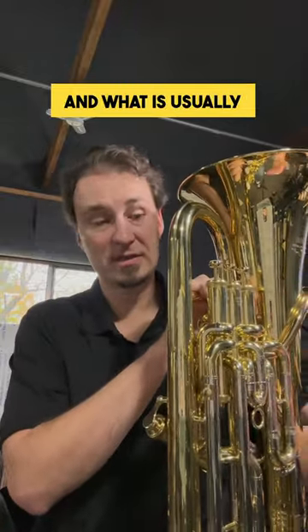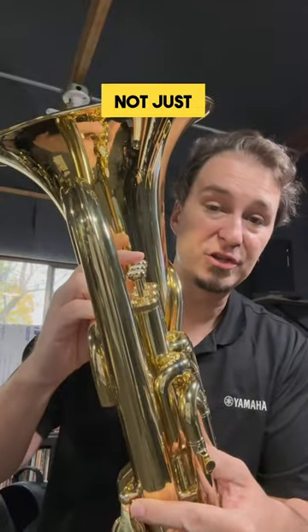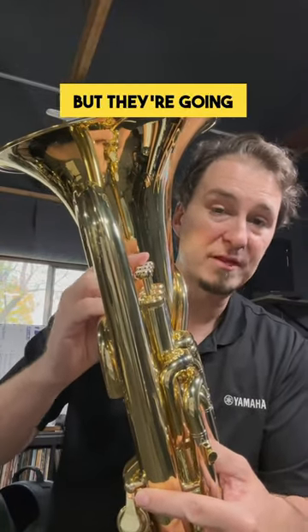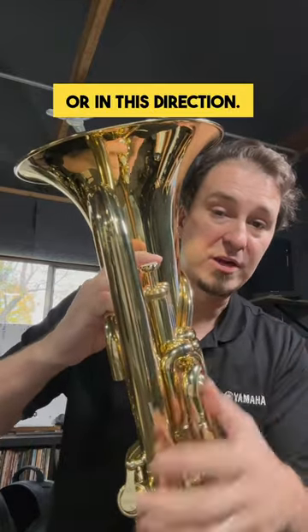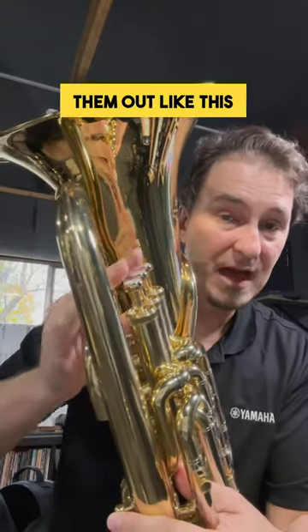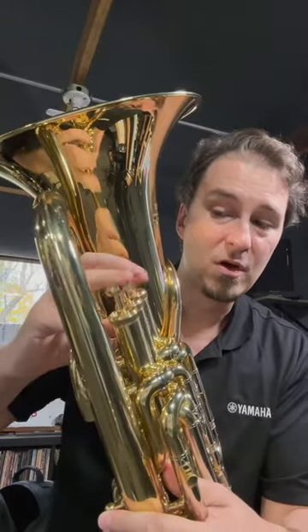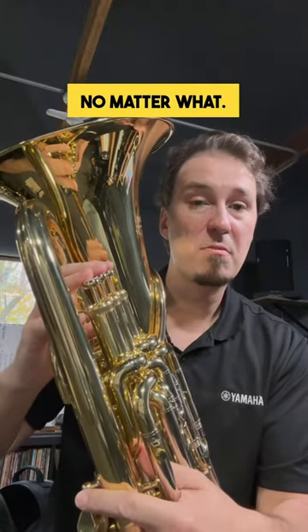What is likely happening, and what is usually the case, is that students will end up not just pressing the valve directly down, but they're going to put pressure on it either in this direction or in this direction. Valves are only meant to go up and down. So if you're pushing them out like this or pulling on them because you don't have really good valve technique, they're going to get stuck no matter what.